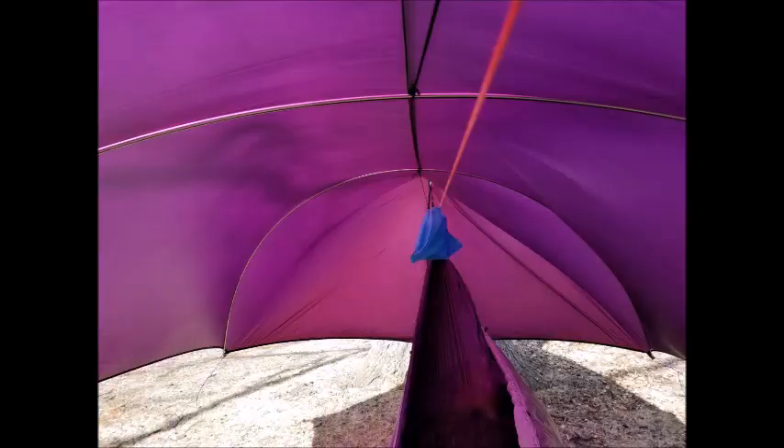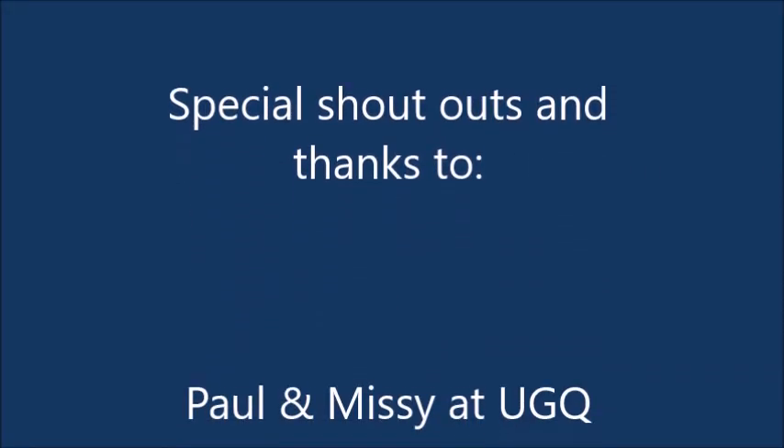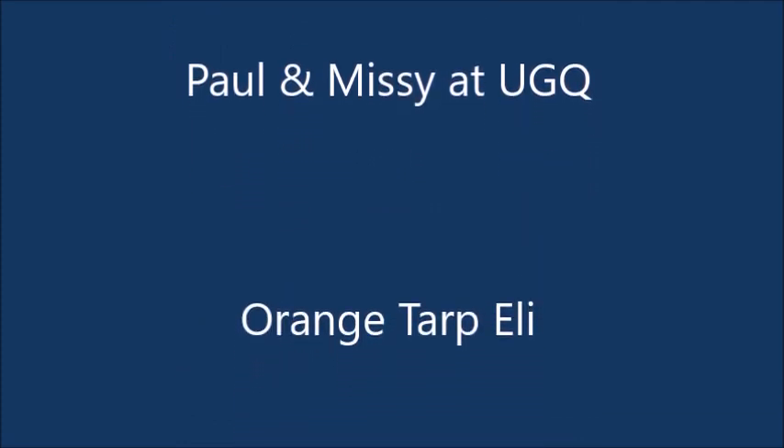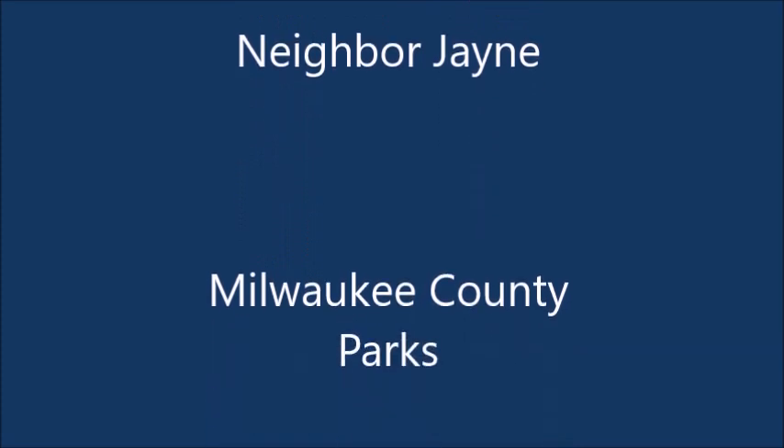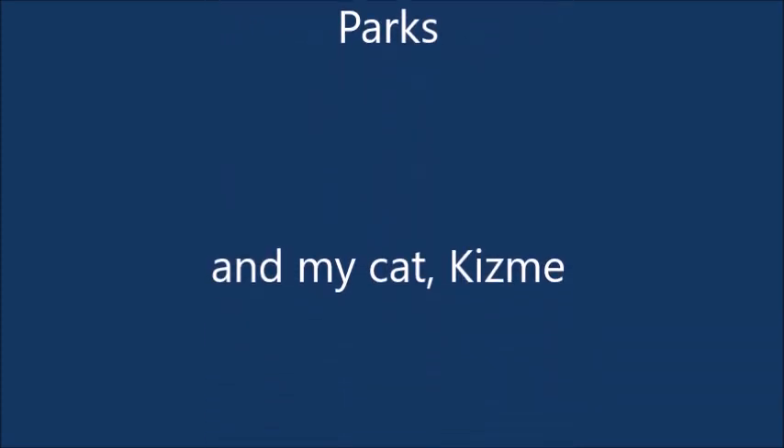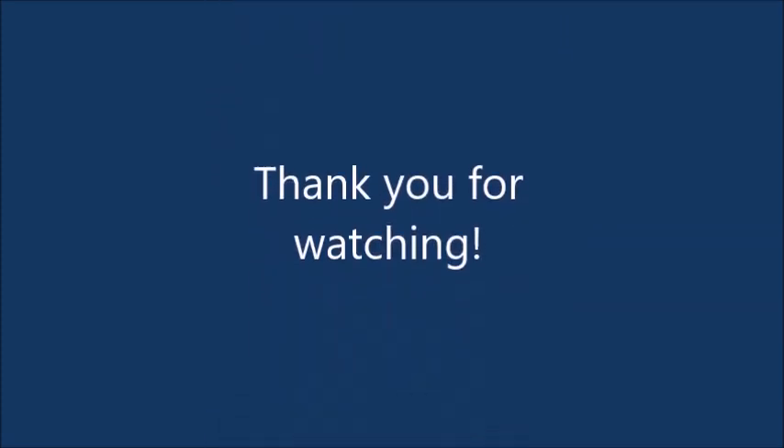One last thing — you have to sign for this package, so make sure it's sent to a good address where you can sign for it. I went to the post office, filled out a form, and had my neighbor sign for it. Make sure you read the email from Underground Quilts. Special thank you shout-outs to Paula, Missy, Underground Quilts, orange tarp Eli, Franklin, my neighbor Jane, the Milwaukee County Parks and trees, and my cat Kisma. Thank you everybody for watching!